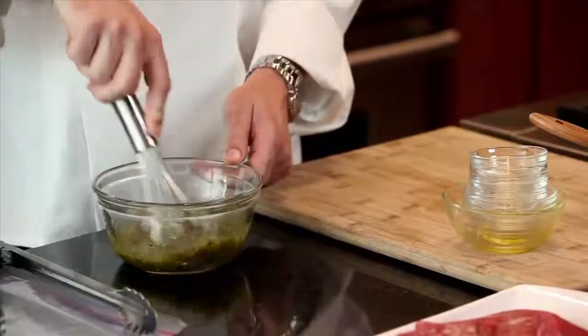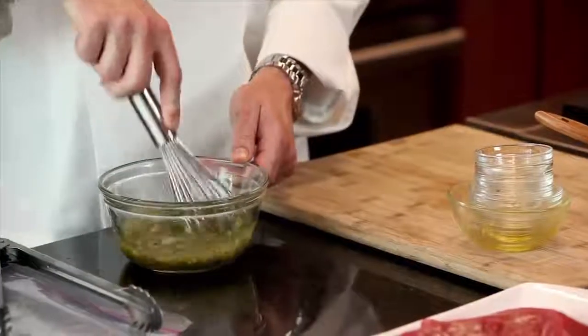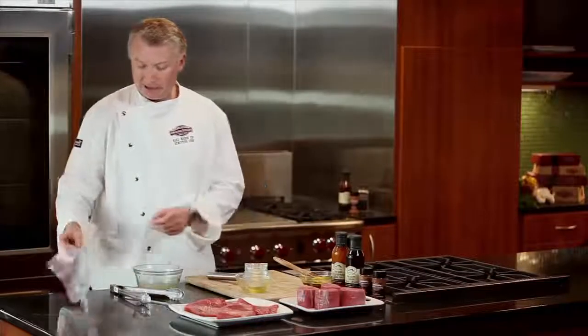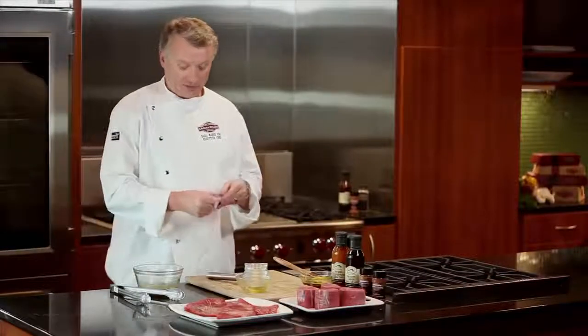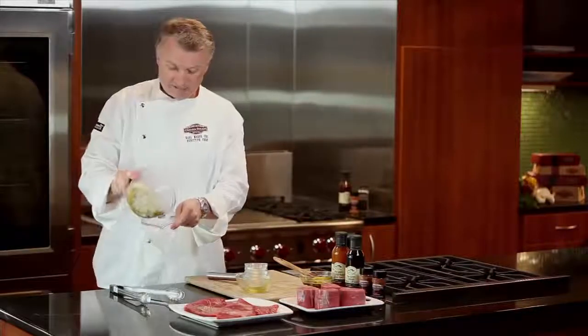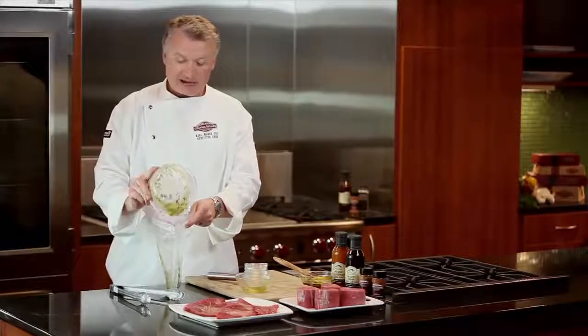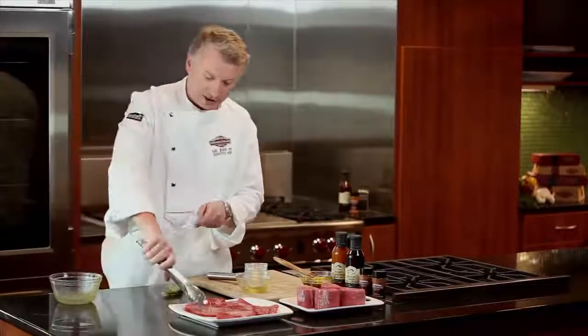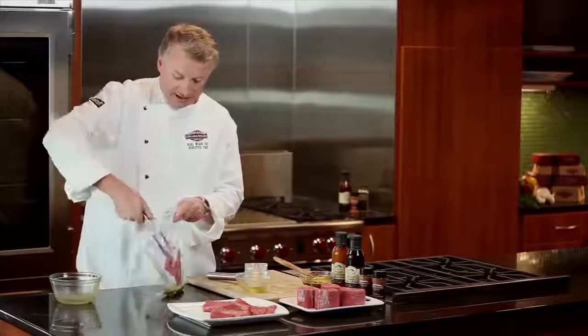As a general rule, you want to use about a quarter cup of marinade for each steak. Once we've got it all mixed together, we're going to go ahead and put the marinade in a reclosable baggie. This recipe made about a cup of marinade, which is perfect for our four steaks. We're going to go ahead and put our four flat irons in the bag with the marinade.